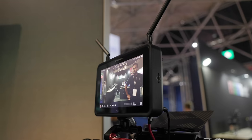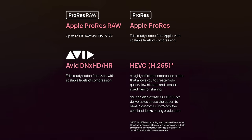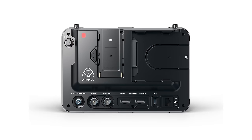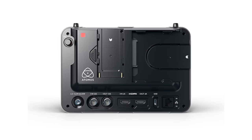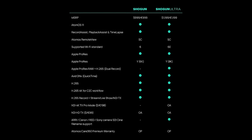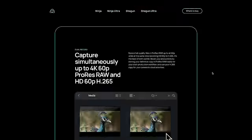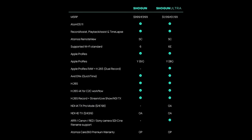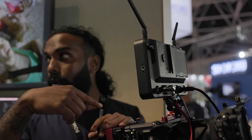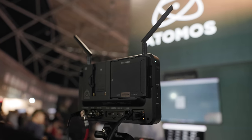Atomos have updated their line of Shogun monitor recorders. These new models feature a 7-inch 2000-nit IPS panel, can record in a mix of codecs out of the box, have integrated camera-to-cloud options, and 12G SDI and HDMI in and out, meaning cross conversion is possible. They both run AtomOS 11 which adds a bunch of new features. The Ultra can record 8K ProRes RAW whereas the regular Shogun is limited to 6K, and the Ultra can also record proxies while recording ProRes RAW and can be triggered by several camera brands. I just wish Atomos would also focus on creating more regular monitor options as well as these feature-rich recorders.